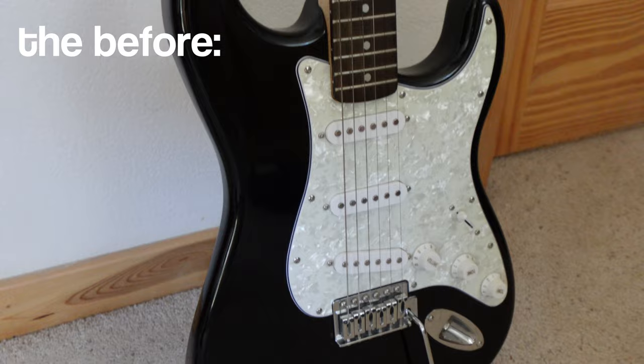You guys know me — I'm all about fun, bright, beachy colors. So I figured, why not customize it and make it more me? I recently painted a guitar as a gift for a friend and I seriously enjoyed that process. I think the end result turned out really good — this was the final product as you guys can see. After I did that, it kind of inspired me to paint mine. So that's what I'm doing in this video. I'm super excited, so let's just jump right into it.